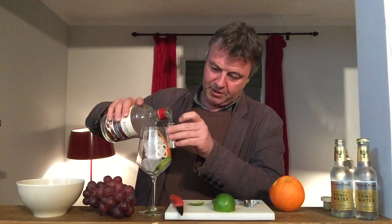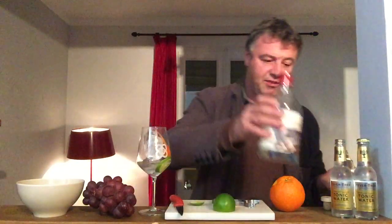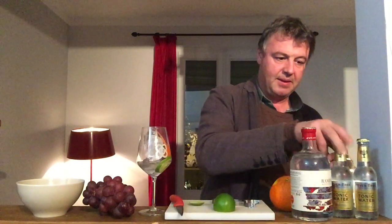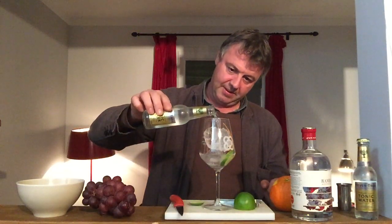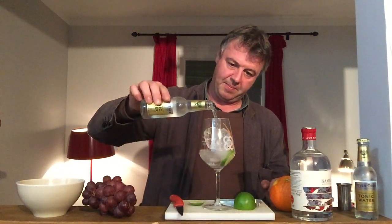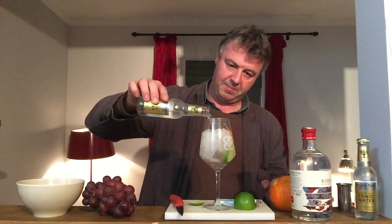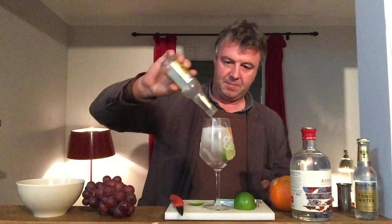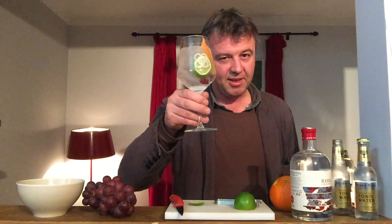Which gives us just a nice balance in our G&T. And we'll finish off with a premium Fever-Tree Dry Tonic. This is your original Ramla Gin & Tonic. Cheers.